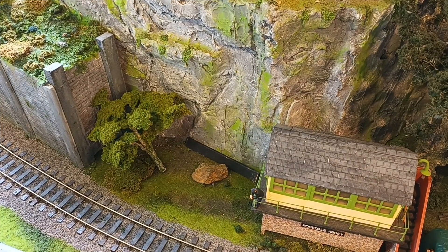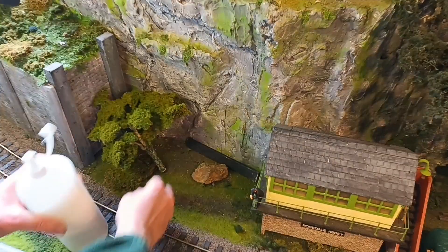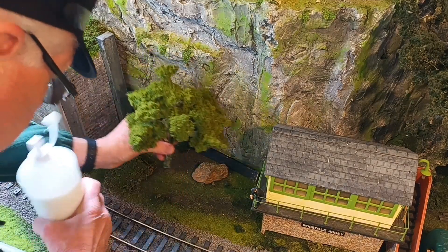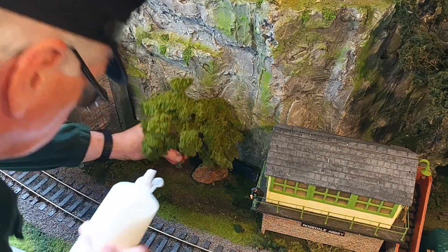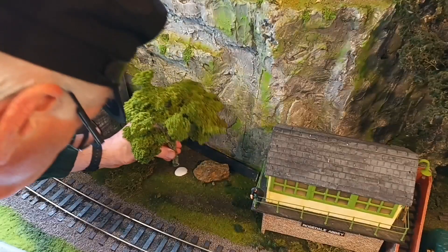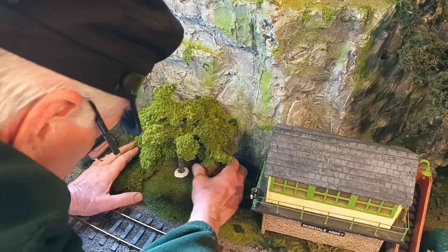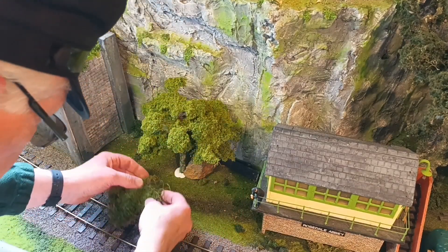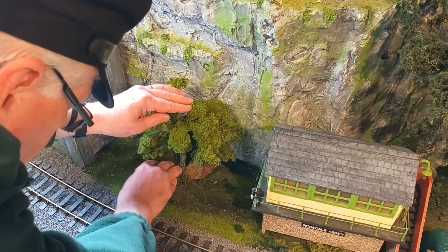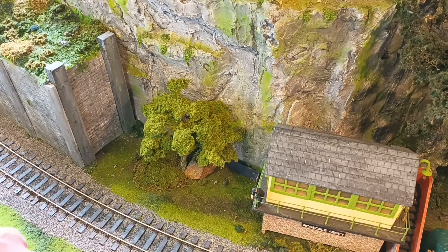The tree's finished — I've brought it to the layout and I'll just find out where to position it. Just there. Put some wood glue down, put it into place, put stones in place to hold it up, hold it secure, and put a bush there as cover. I think that looks lovely.